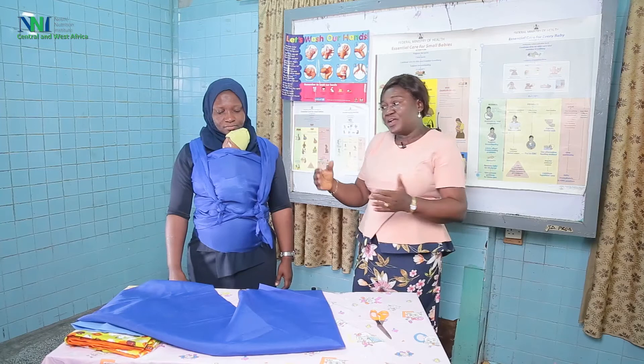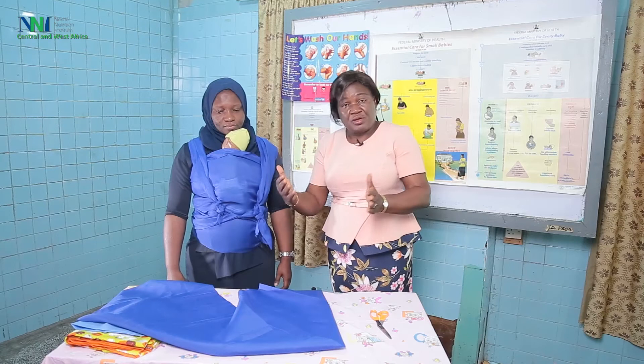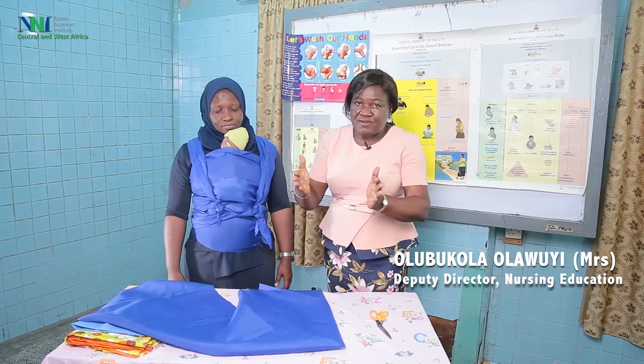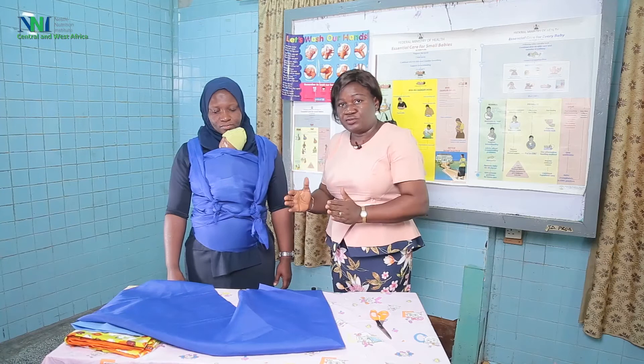Some mothers and babies enjoy it so well that even when the baby attains a certain age or weight, the mother does not want to discontinue. When the baby is under KMC we instruct the mother to continue to watch. When the mother is in the facility and starts KMC, we make sure she has the necessary skills to care for the baby at home before the baby is discharged. Thank you very much.